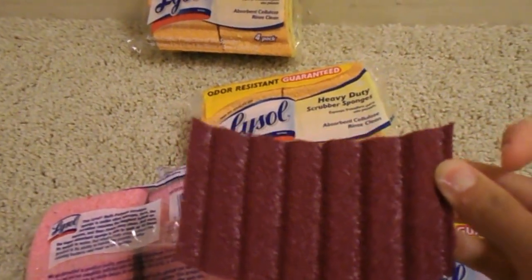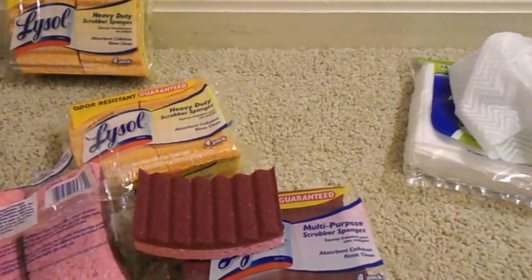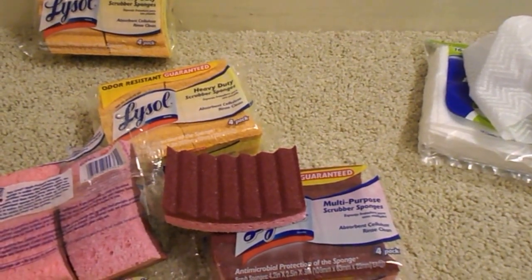Four for a buck is good — they are Lysol and I'll definitely be giving them a try. So yeah, they're only two items but I was pretty excited to find them and I thought I would share that with you guys. Again, they're at Dollar Tree. I picked mine up today — thank you for watching.